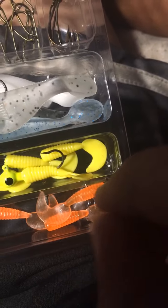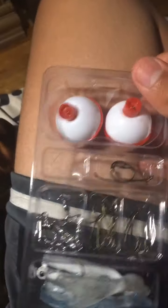That's all it comes with. Now I'm gonna show you my bass tackle. If I run out of fishing supplies, I can just find worms and put them on the hook.